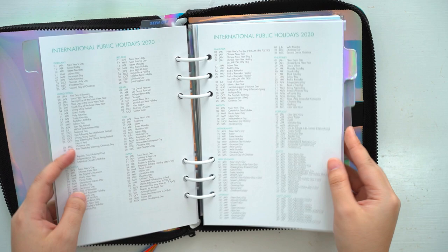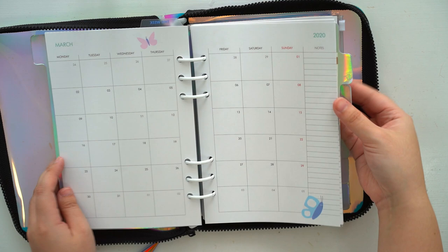I chose A5 over A6 because I'd rather have more space to fill up instead of having not enough space.